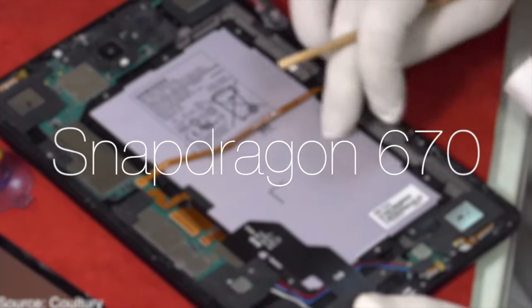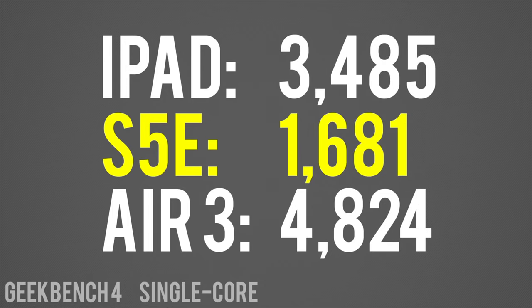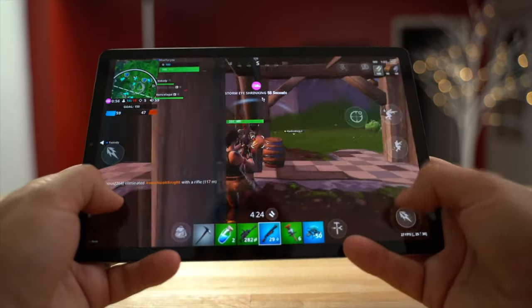The first was the Snapdragon 670 CPU, which is mediocre by today's standards and really worrisome if you want to keep it for a few years. Paired with a midrange CPU is a weak GPU, which made gaming a very poor experience, and lastly there was no pen support, which is a deal breaker for some people.